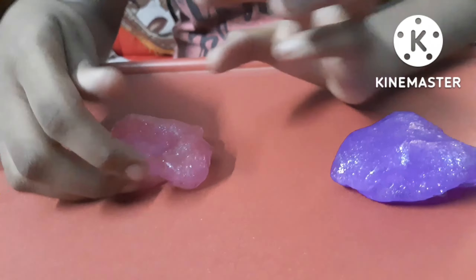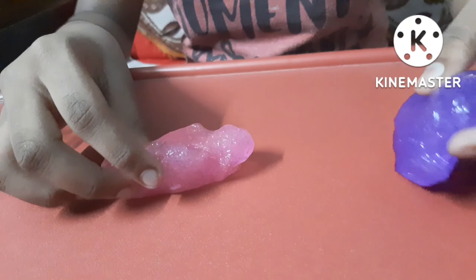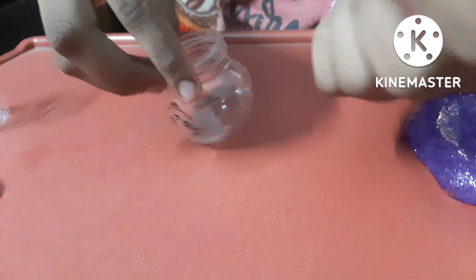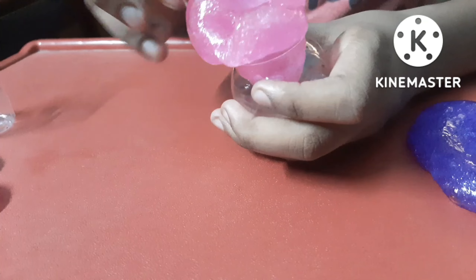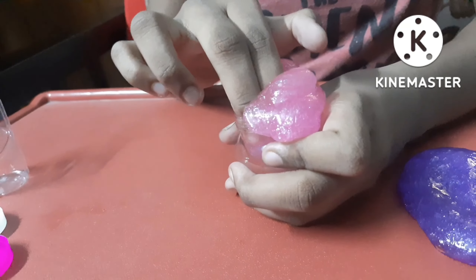I will tell you the two rates. This pink slime is 20 rupees. Violet slime is 20 rupees. If you like this slime, like, share, comment and subscribe. Bye friends!